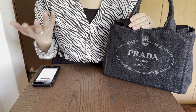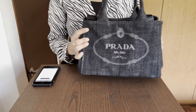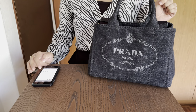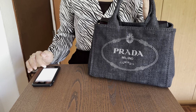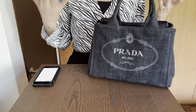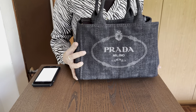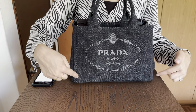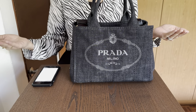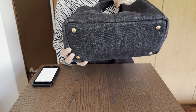As per all my review videos, I will be going through the aesthetics first and then discussing some of the pros and cons. Let's start off with the size — I have the smaller size. The dimensions are: width is 28 centimeters, length is around 15 centimeters, and height is 20 centimeters. It's got feet at the bottom, which is one of the best things you could find on a handbag.